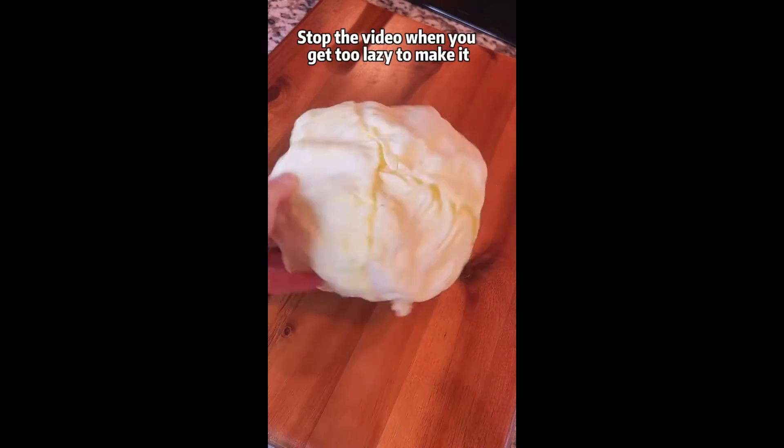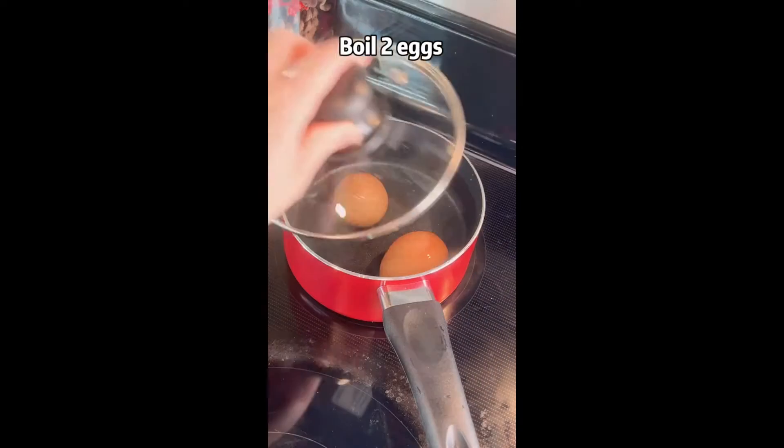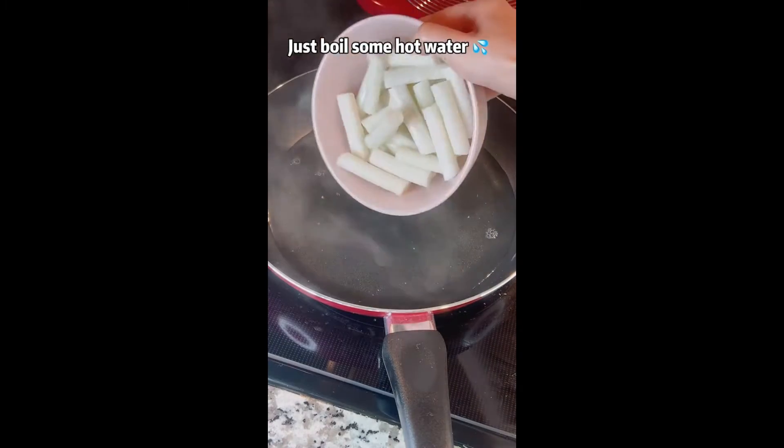Stop the video when you get too lazy to make it. Cut some cabbage, boil 2 eggs, make anchovy and kelp stock — actually no, just boil some hot water.